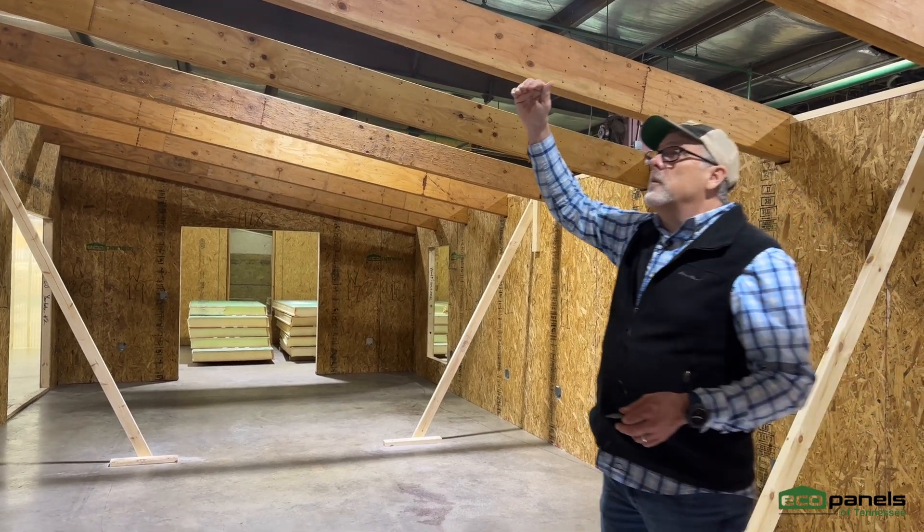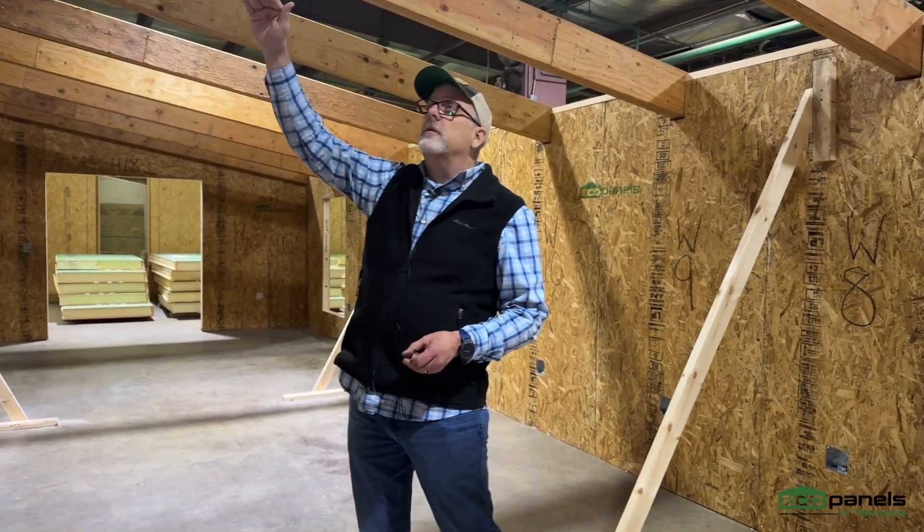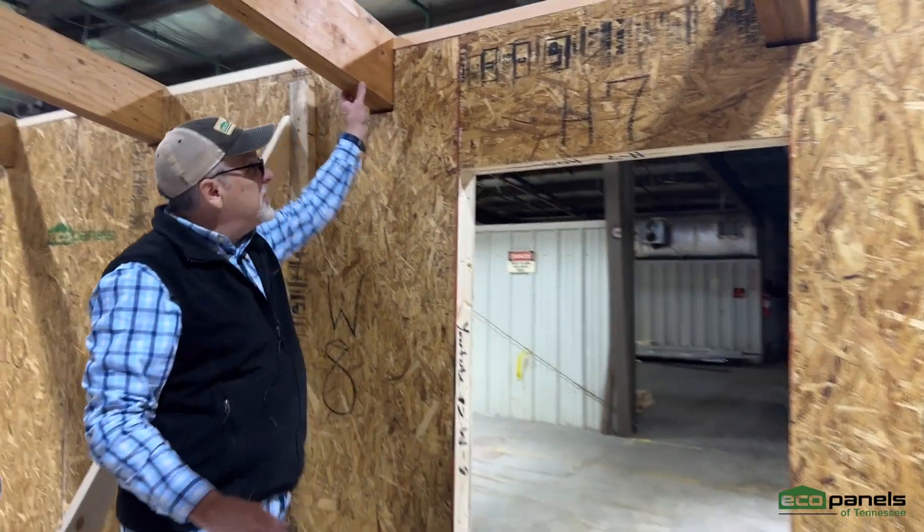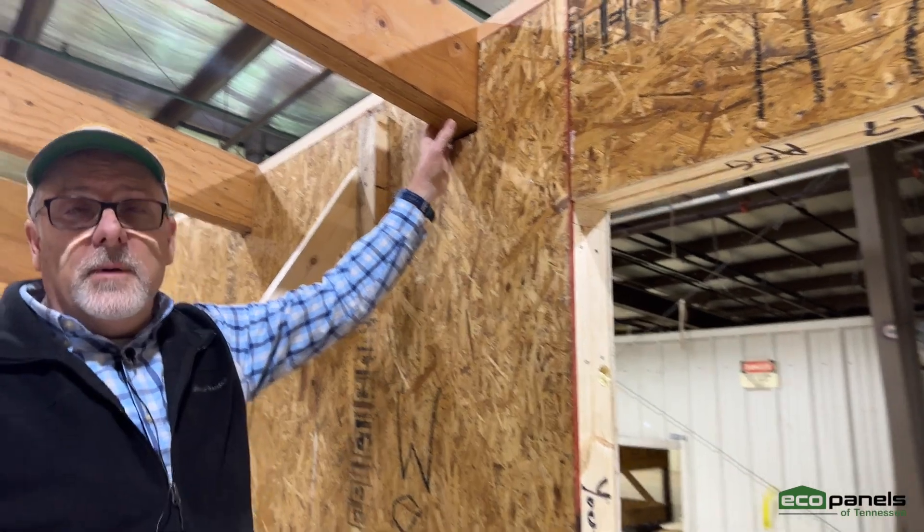In order to make the roof panels that we're going to install set correctly here, these rafters are in what we call a beam pocket.